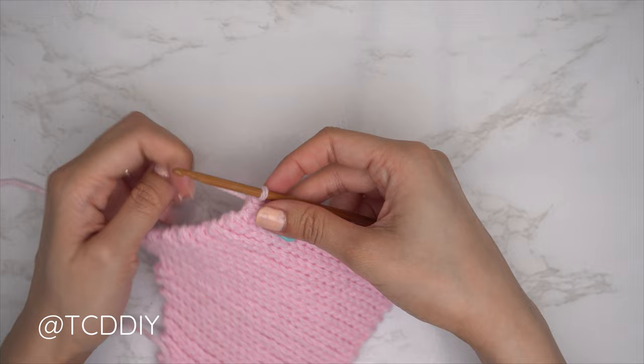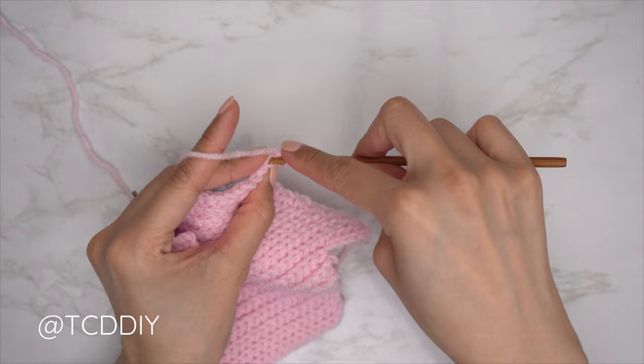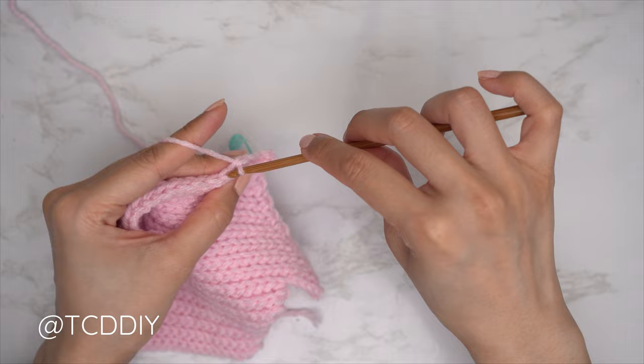Since we're along the top, chain two — the first chain counts as a stitch, the second counts as your turning chain. Flip your work, insert into that second chain from the hook's back loop with a slip stitch, and put one back loop slip stitch into every stitch to reach the end of the row. Chain one, flip, one back loop slip stitch back up, then chain two and repeat. I'll meet you back once the second cup portion is finished.